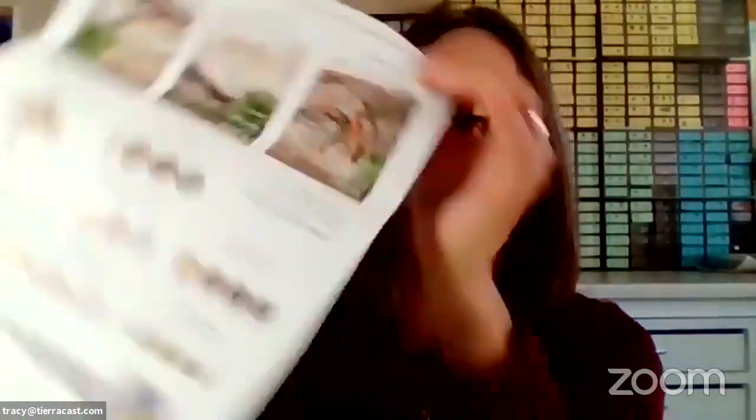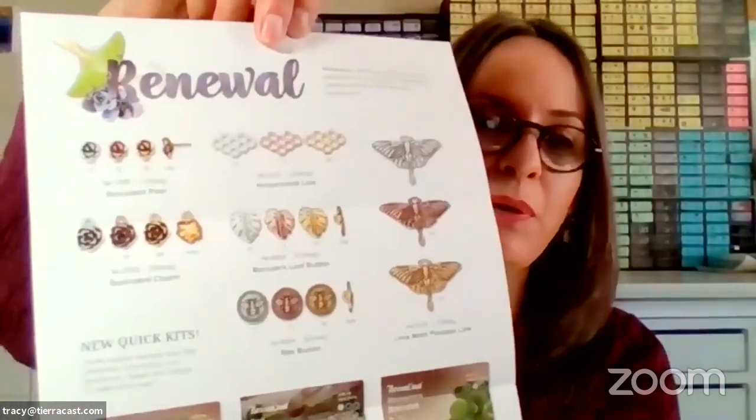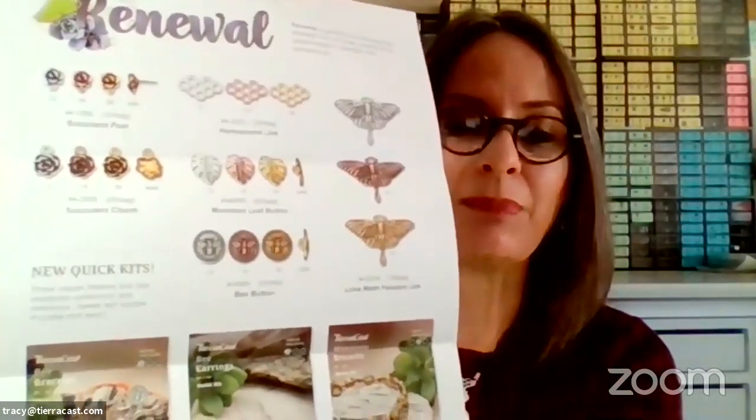It is a group of really beautiful new buttons and nature-themed components. We have succulents, we have luna moth, a honeycomb, and a bee button — a bunch of really beautiful stuff. And we wanted to hop on today and show you guys all about it.